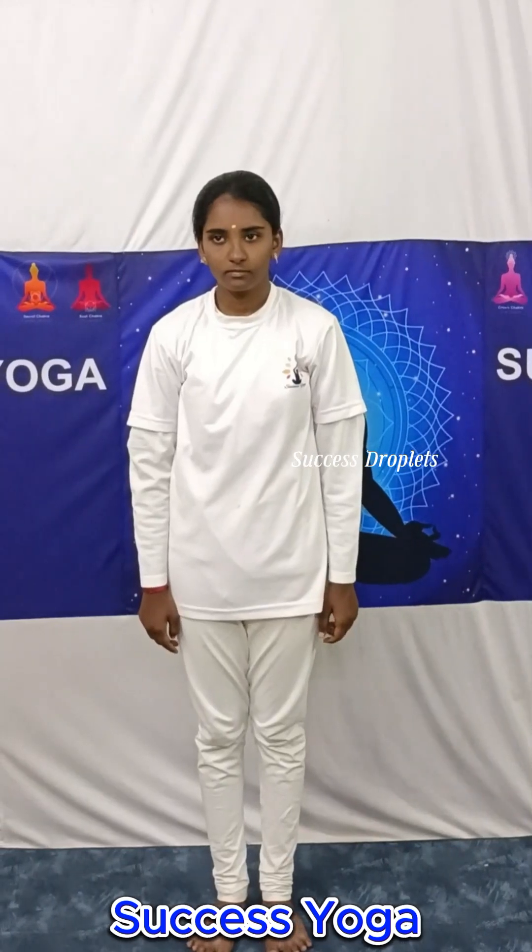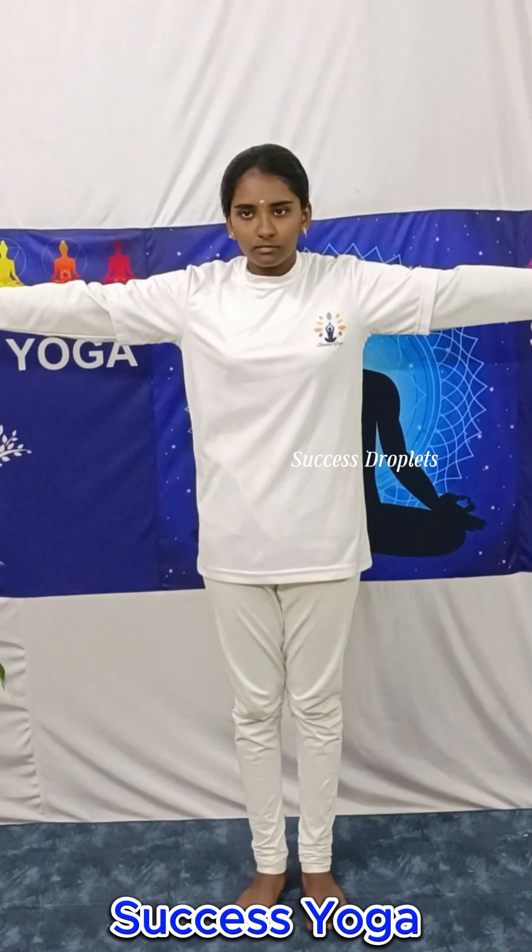Stage 3: Shoulder circumduction. Do it for rotation.